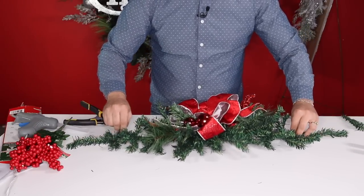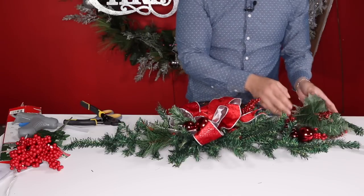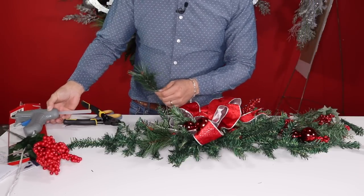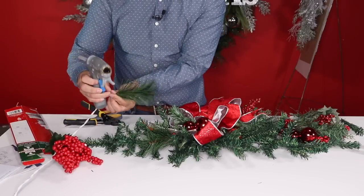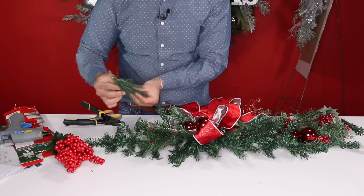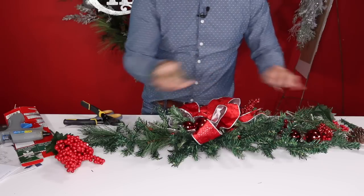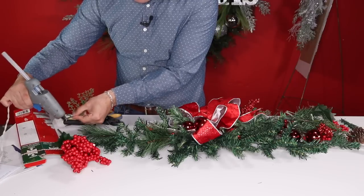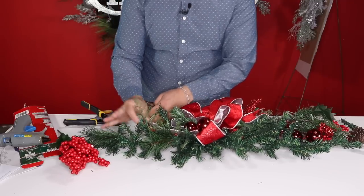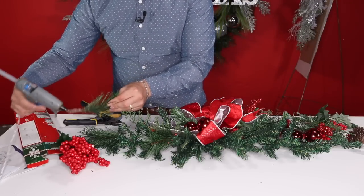One side is a little empty, so I took apart two of the picks and broke them into individual pieces. Grab the hot glue gun and start gluing pieces in — for example a brush pine piece right here to fill it in, then a really pretty cedar piece. Add a little bit of glue and poke it in sideways so it's more visible.